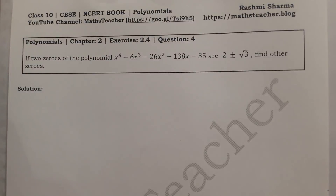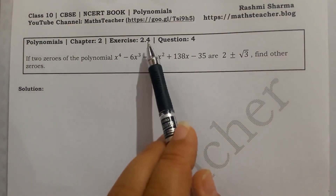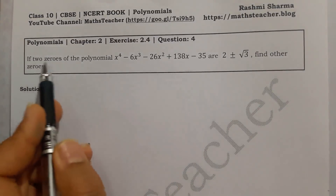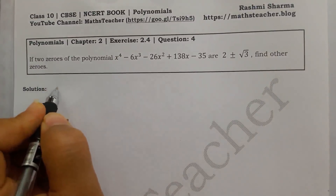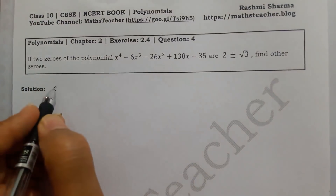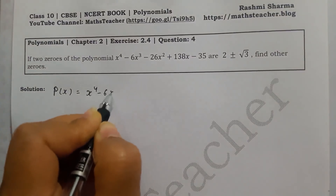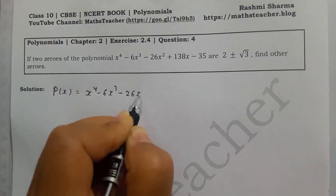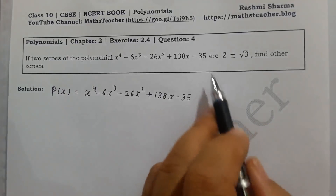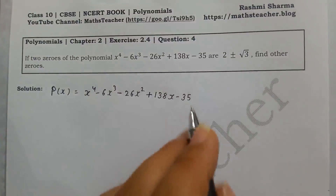Hello viewers, welcome to my channel. I am Rashmi, your maths teacher. Today we will solve chapter 2, Polynomials, Exercise 2.4, question number 4, and you can see this solution on my blog. The question is: if two zeros of the polynomial x⁴ - 6x³ - 26x² + 138x - 35 are 2 + √3 and 2 - √3, find the other zeros.